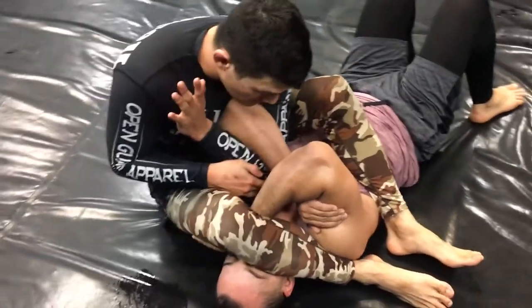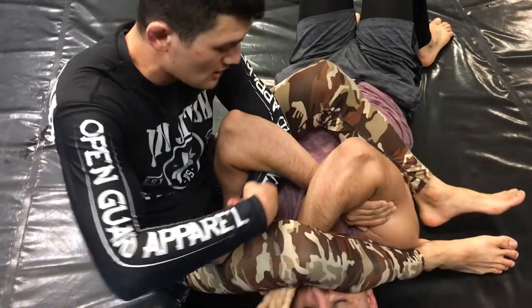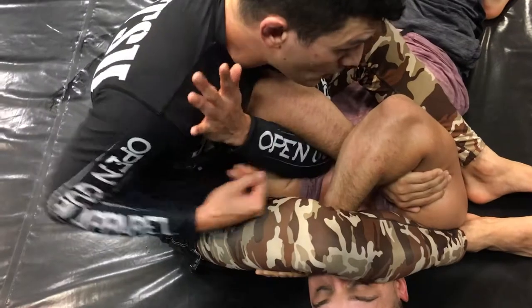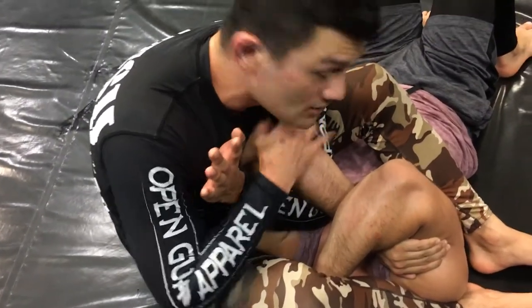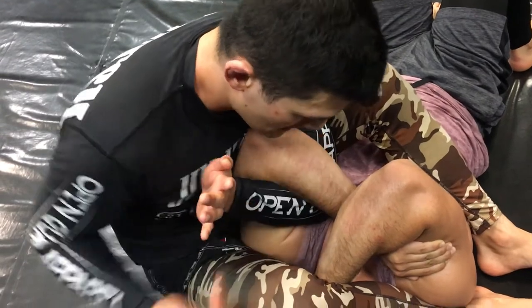See how deep this elbow is? It's not on this side. Look at how if it's on this side, this turns into a bar — and I see a lot of people do this. No — all the way over, chest is touching, and so I'm now choking the arm.